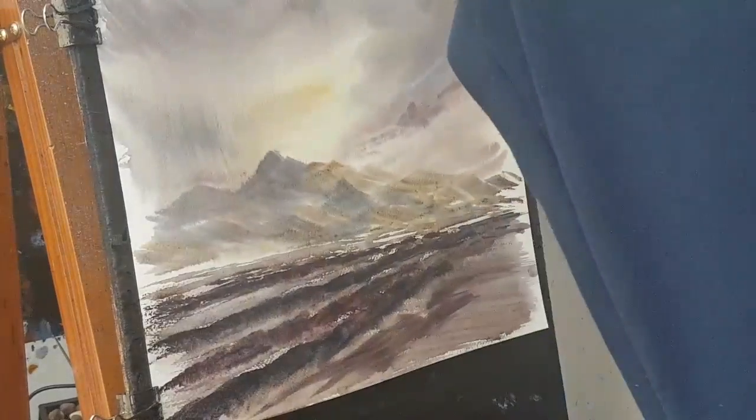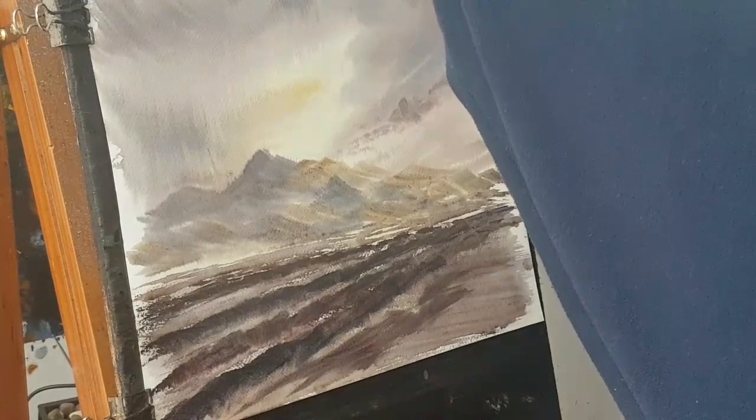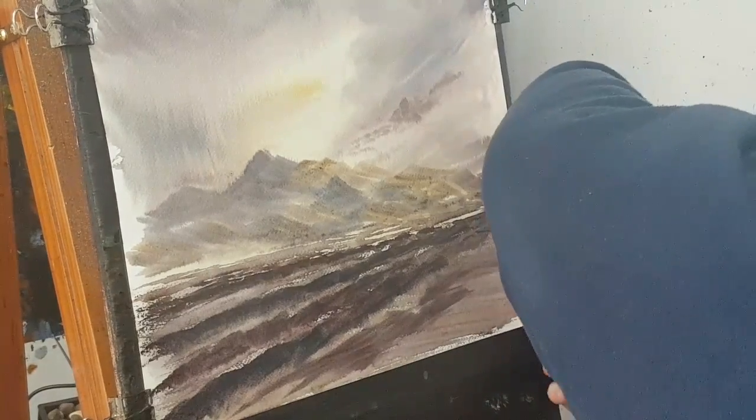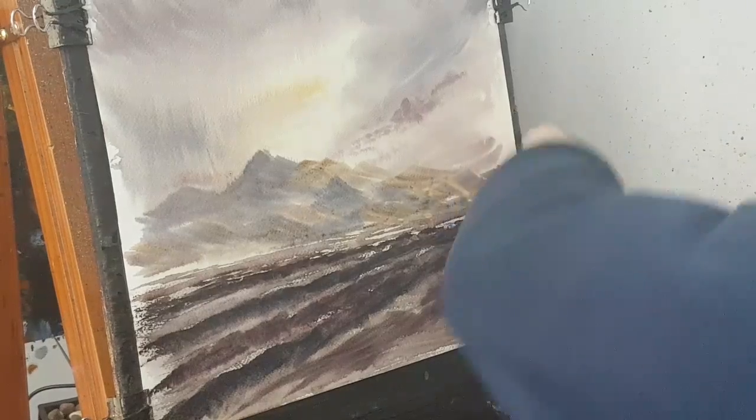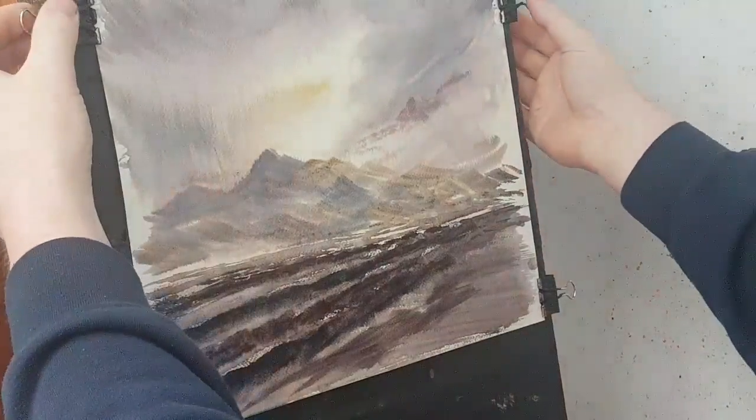I'm going to make sure the paper is flat against the board. This is just a 9mm piece of plywood picked up from the local hardware store, cut to the right width for the paper so I can get the clips on.